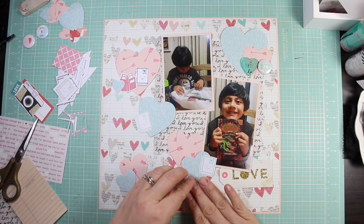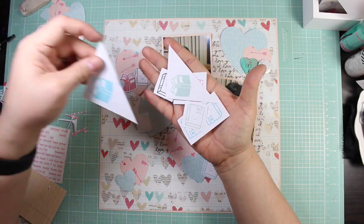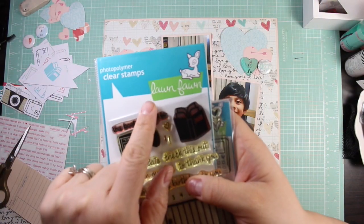I'm always trying to use the trimmer to make mats for my photographs and I figured I'd give these a try. They didn't end up too bad, but they do shift if you don't hold them down really well.